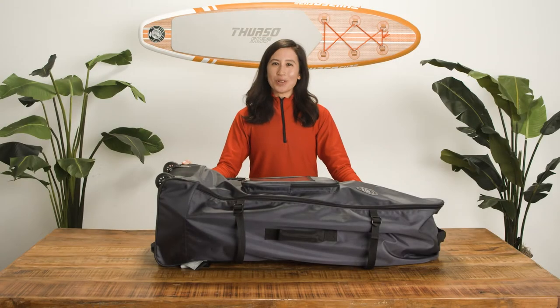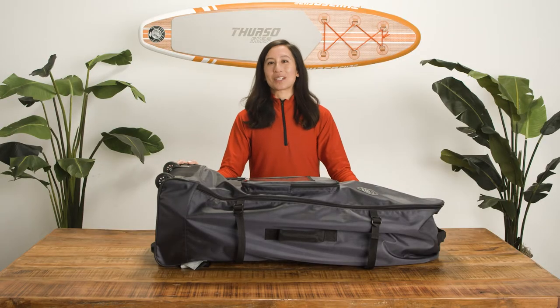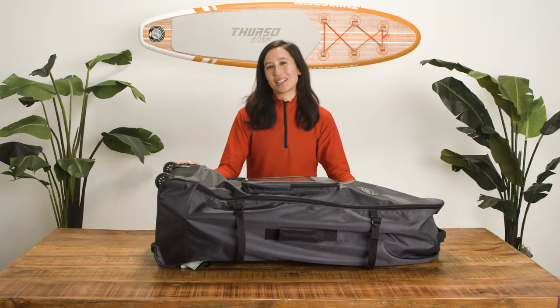Inflatable SUPs are ultra-portable, but there are a few tips that will help you get down to the water more easily. In this video, we'll tackle the three most common ways of transporting your board: in the roller backpack included with your SUP package, and with a SUP carrier strap sold separately. All set? Let's go paddling!